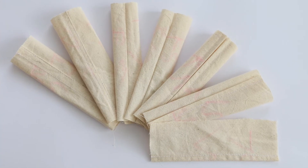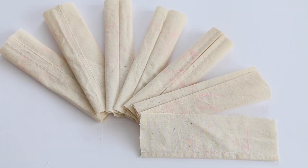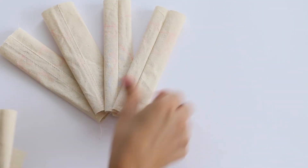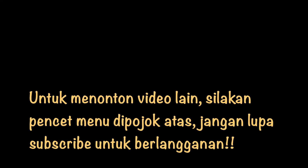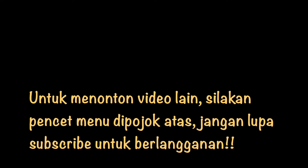With these basic seam types we can easily start our sewing projects. We will discuss more advanced seam types in the next video. Bye guys, thanks for watching! Leave a comment below about what next video we should discuss on our channel. Subscribe for more videos, and if you like this video give me a thumbs up.